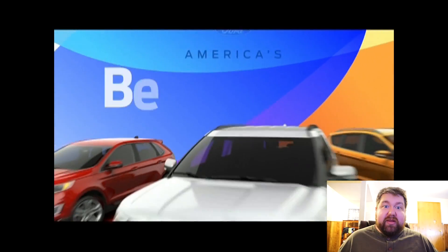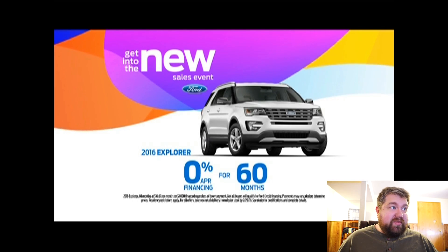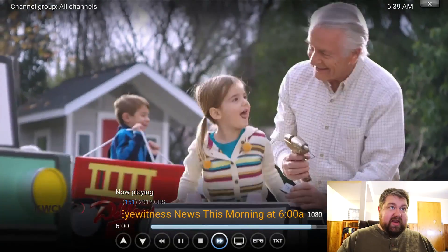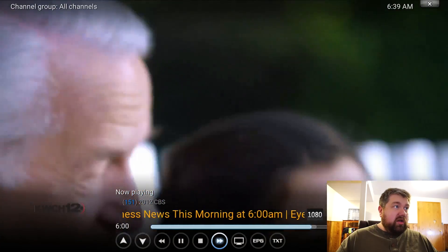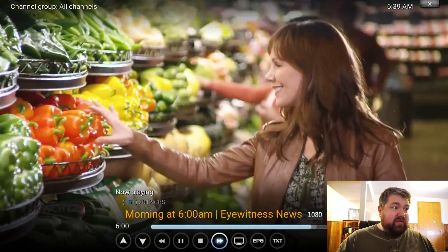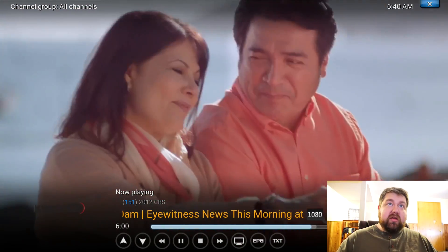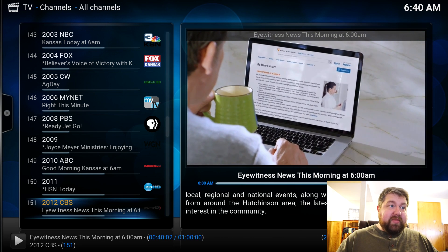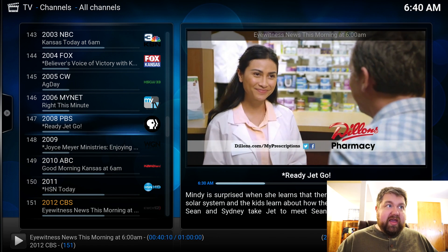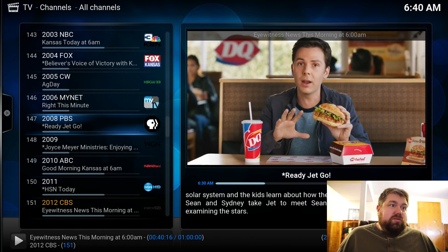It doesn't seem to have any problem whatsoever. This is unfortunately a commercial, so it's not the best test of video, but it seems to be doing great — it acknowledges 1080. Here's a 1080 commercial, all interlaced, and evidently with absolutely no problem. The video playback is absolutely perfect. Even if I pop up the controls, it seems to be working great. Even while I'm controlling the UI and the video is playing, it's still managing to decode 1080i content without any problem, which is amazing.